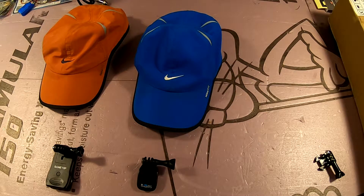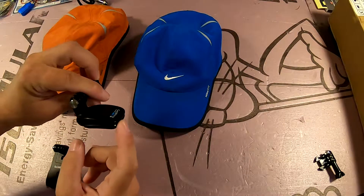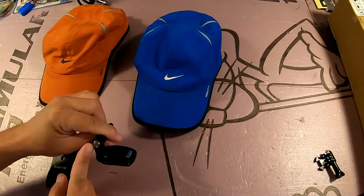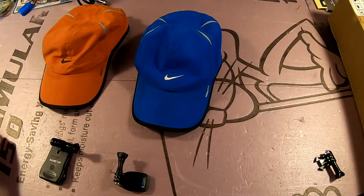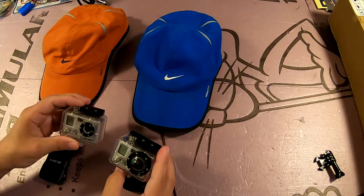I experienced some problems with it right away. As you can see, the opening for the clip is at the opposite end from the mount. Now I'm going to demonstrate these two clips using a couple of old GoPros — very old GoPros.